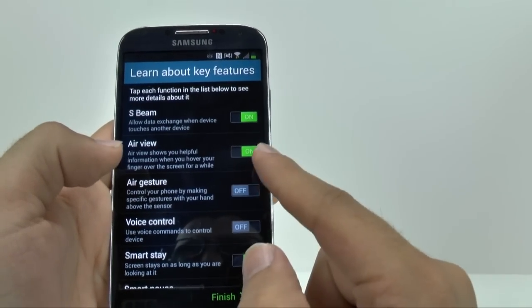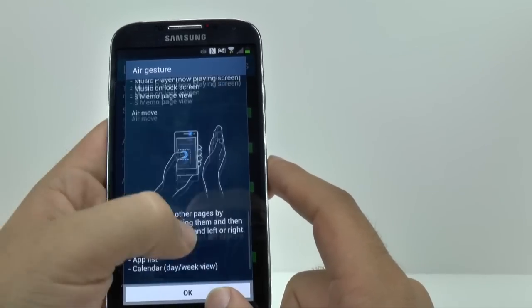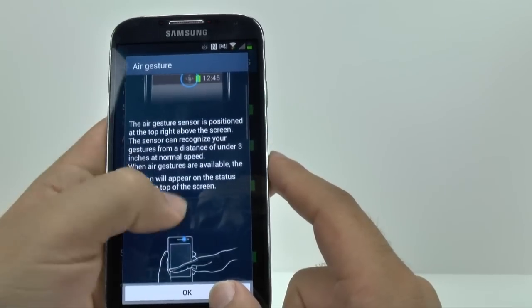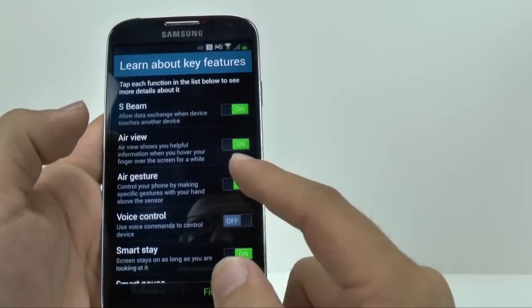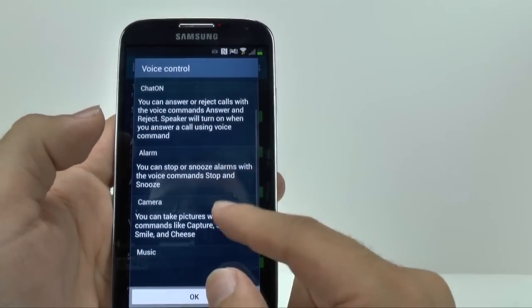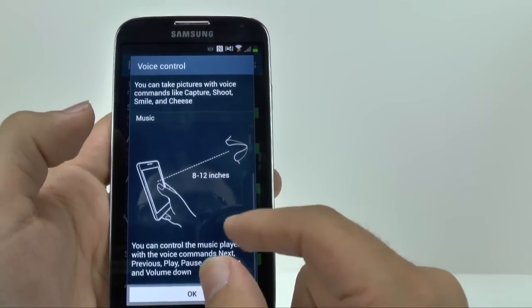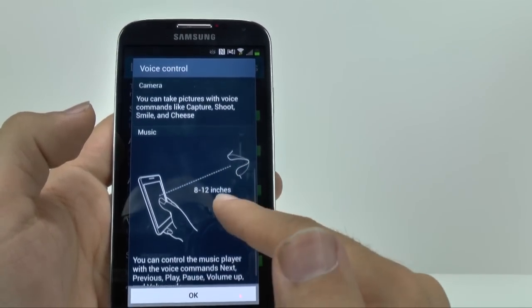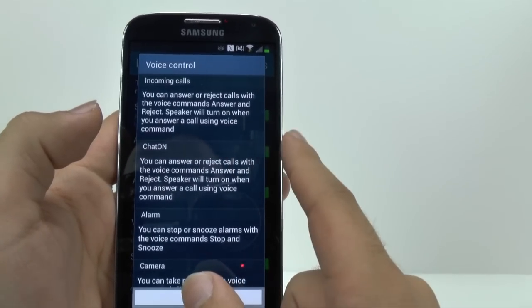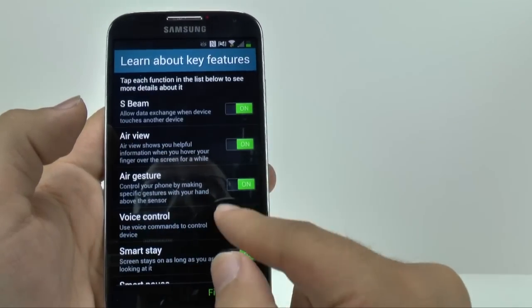So I will turn that on. Voice Control, which I definitely use for my camera to take photos, for my alarm to say stop or snooze, for my music to say pause, play, or volume. And of course for incoming calls, you can answer and reject the call — you can say answer or reject and it will reject the call. So let's turn that on.